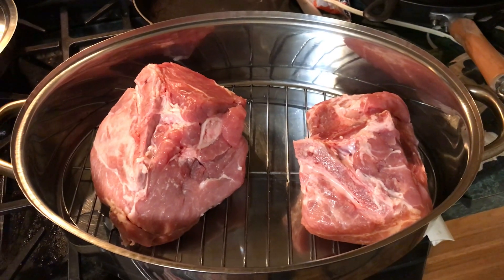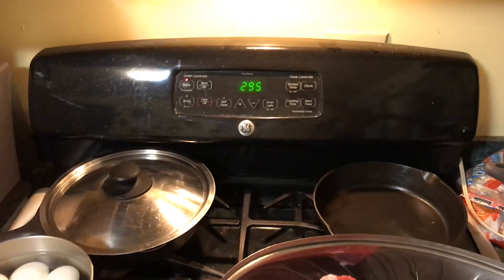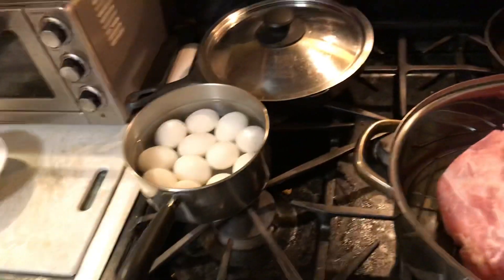Well tubers, that's what the trimmed roast looks like before they go into the oven set at 295. The hard-boiled eggs are cooling off — those are for the dog.